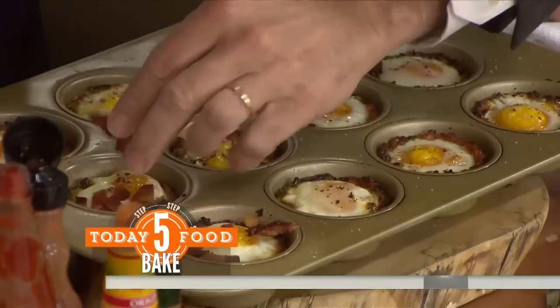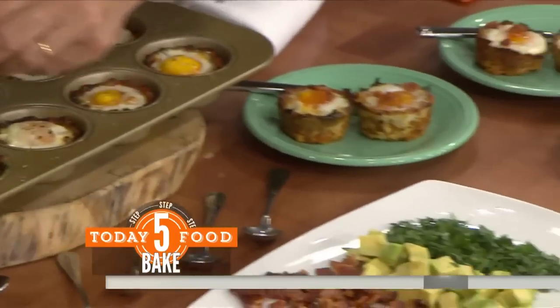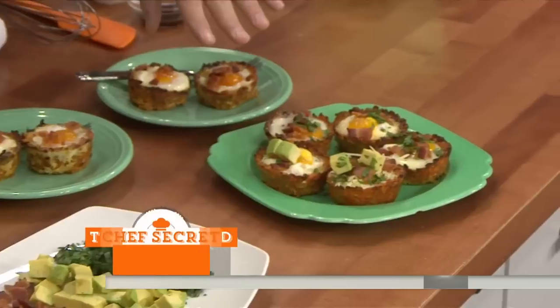And then here we go — garnish them. We have some cilantro, some avocado, bacon of course, and cheese. This is what they look like when they're done.